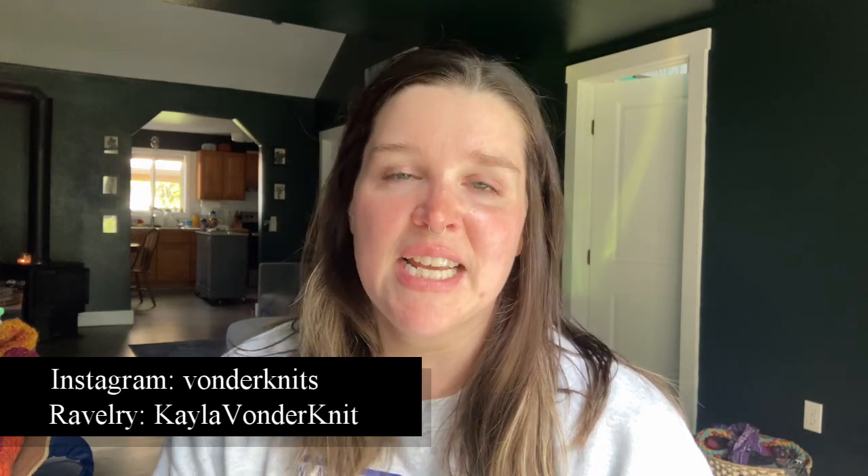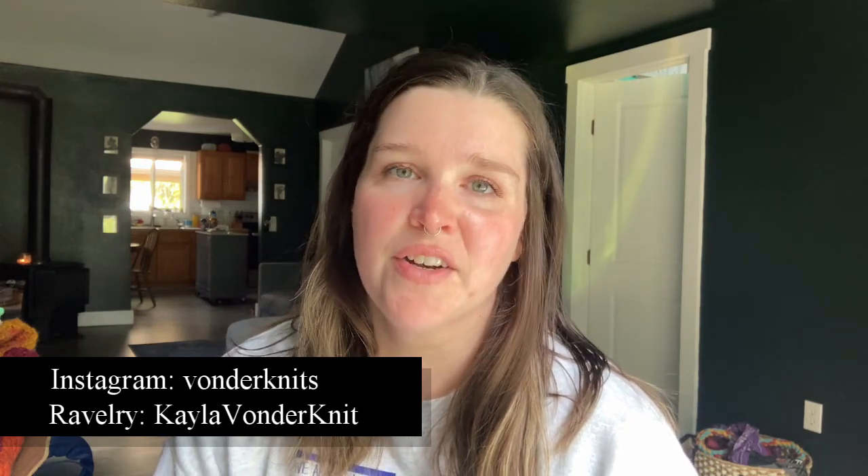Hello friends! Welcome to the Bonner Knits podcast episode 16. My name is Kayla and I am your host on this knitting, crocheting, and making YouTube channel. Thank you so much for coming to hang out with me today. It is Monday, April 29th, 2024. Before we get started, if you want to follow me elsewhere on the internet, I can be found on Instagram as Vondernits and on Ravelry as Kayla Vondernit.